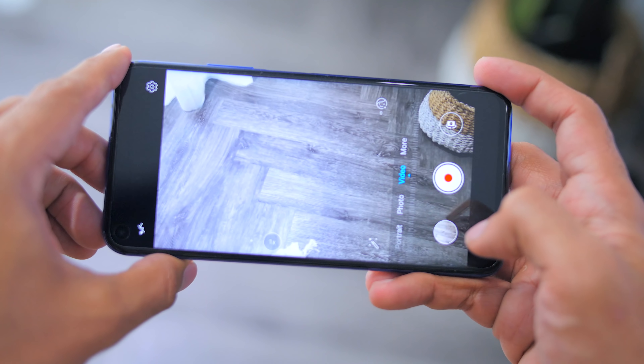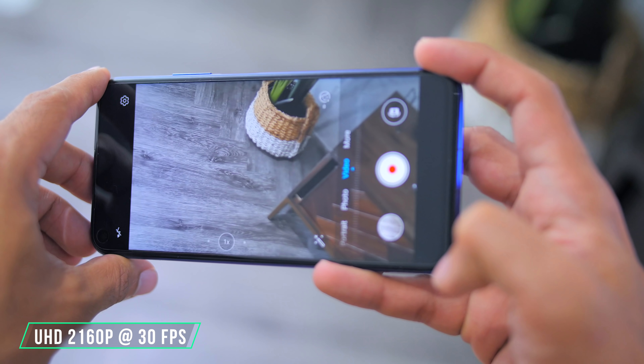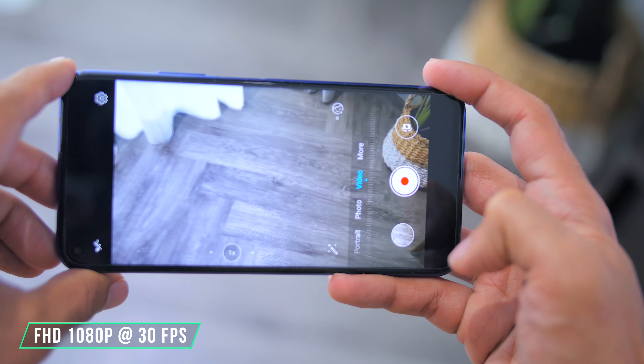As for the phone's video-taking capabilities, the rear camera records up to 4K UHD at up to 30 frames per second, and the front camera records up to 1080p at up to 30 frames per second.